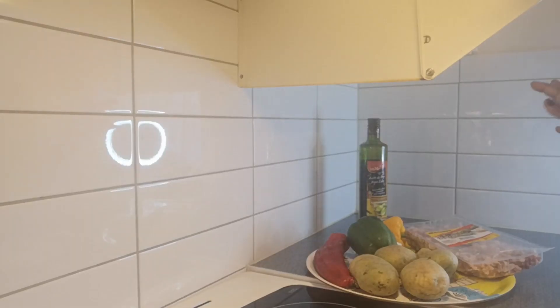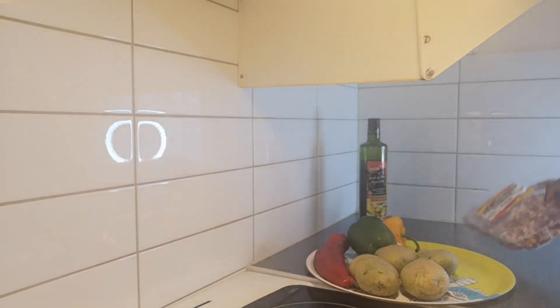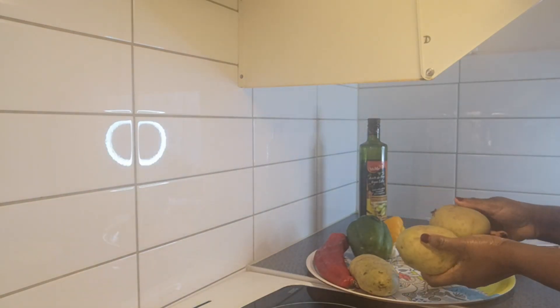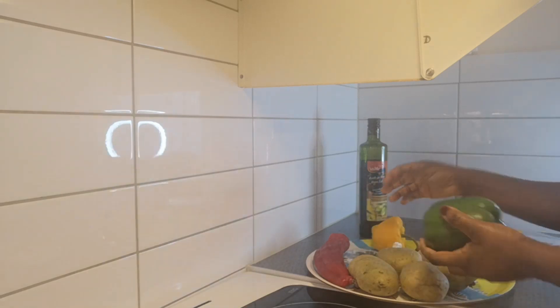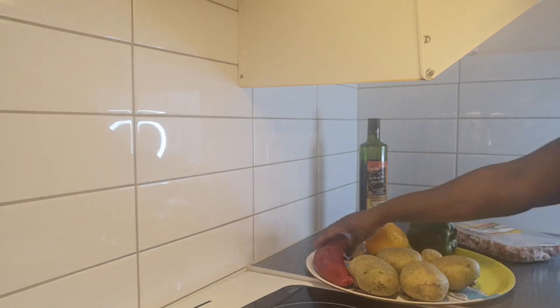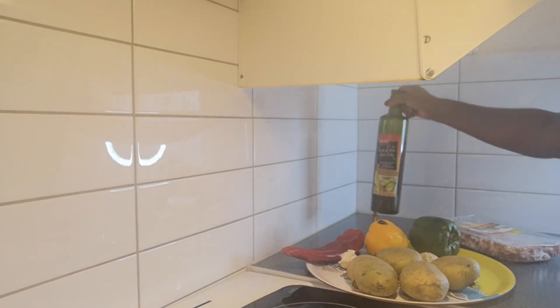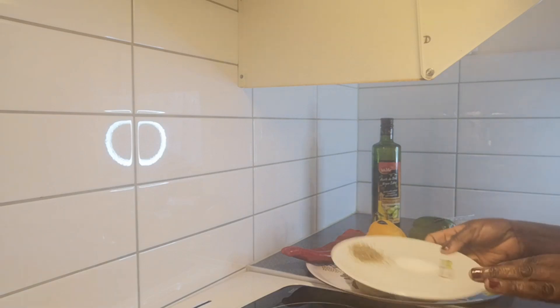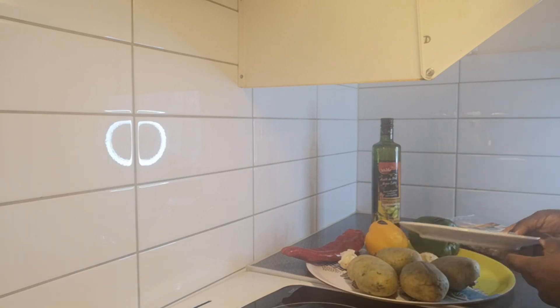So guys, these are all my ingredients for this recipe. I have 500 grams of bacon, four Irish potatoes, bell peppers — the yellow, red, and green ones. I also have ginger, garlic, olive oil, black pepper, salt, and one cube of knorr margarine seasoning.